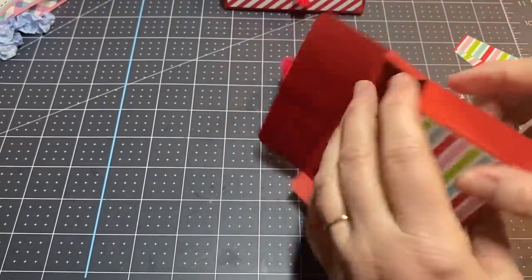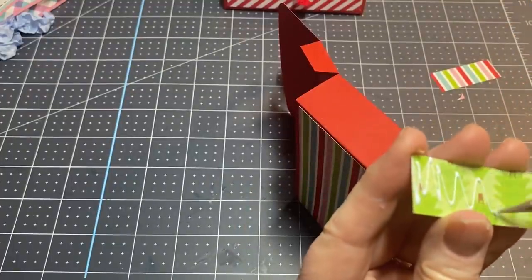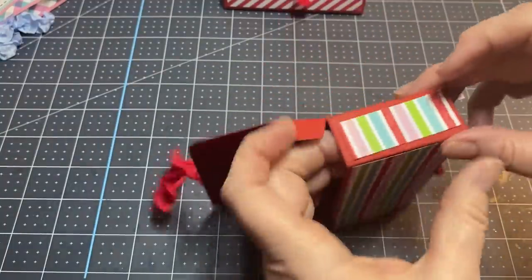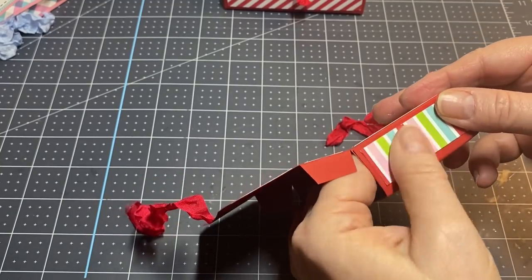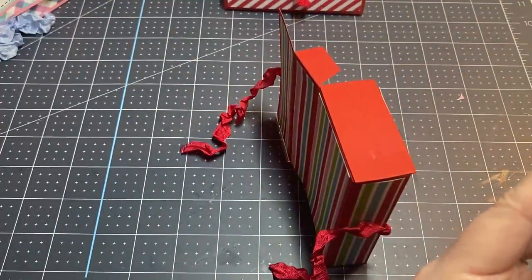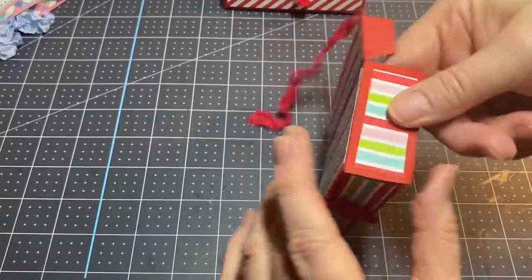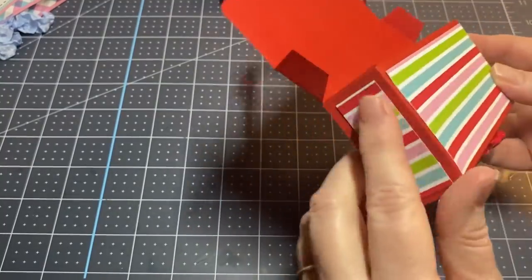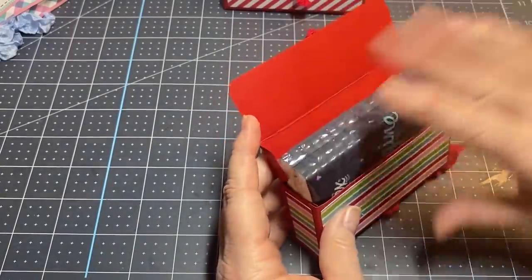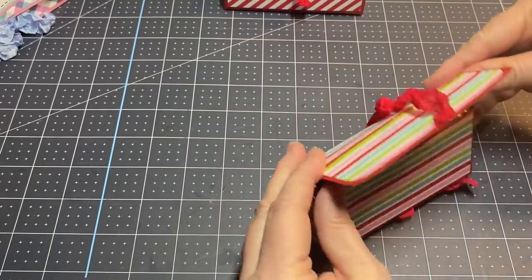Now we have our box. I'm going to take the last two pieces — two inches by three-fourths — add glue on the side and put those on. One last piece, and there we go! We have our little box — so cute, huh? It fits a pack of Kleenex perfectly. I'm just going to stick these down in here.